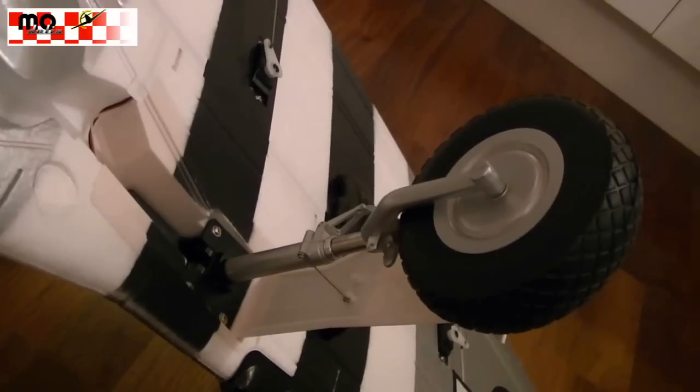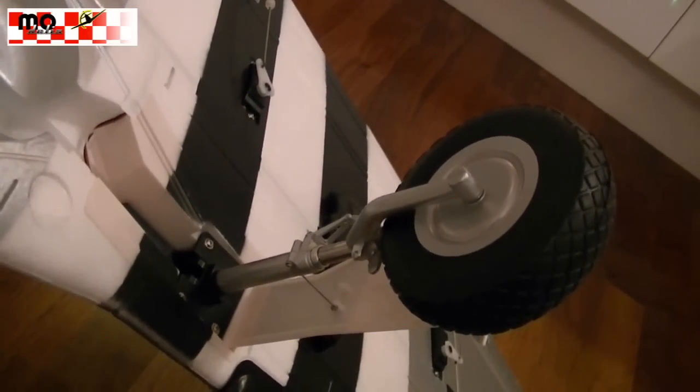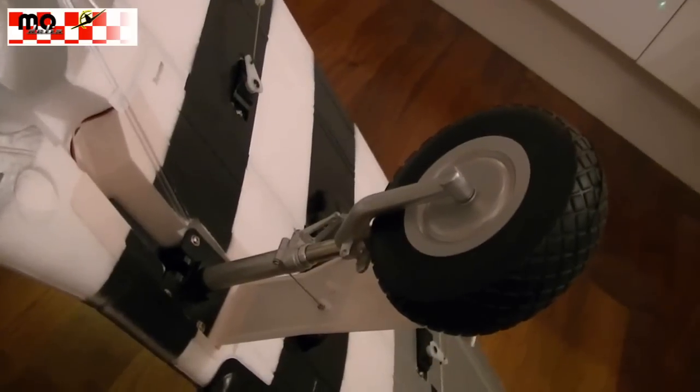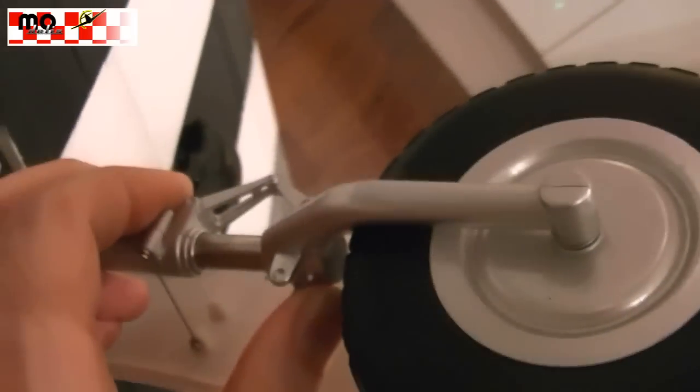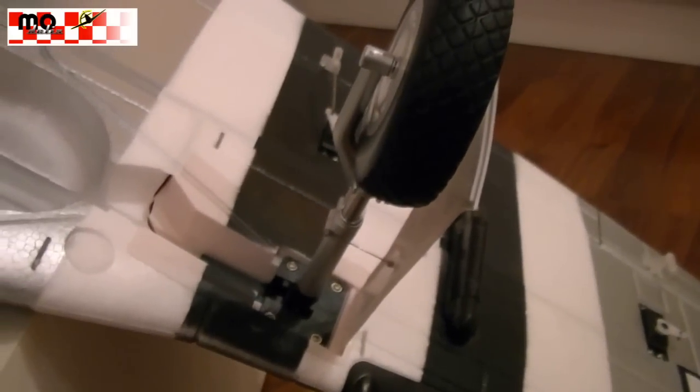We have turned it upside down to show you the details even closer. We have a very nice scale look on these retracts, as you can see on the wheels. And we have these gear doors which I just mentioned. If you let the gear doors open, you can see how great it is solved.